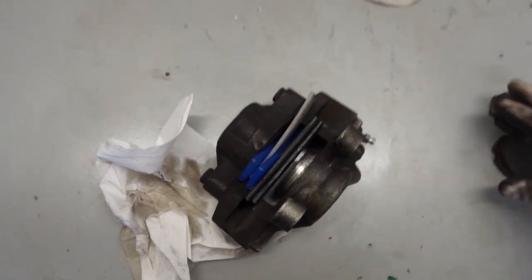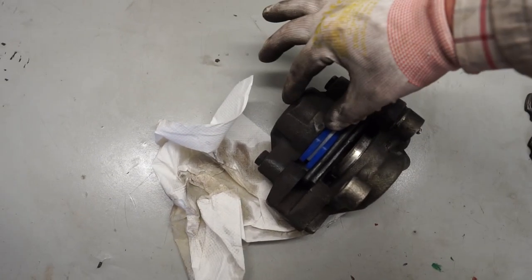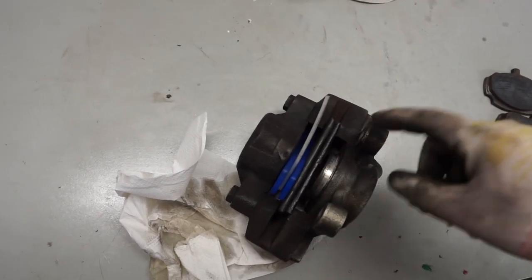Here's our caliper on the bench now. You can see I've put a couple of bits of steel across here with some plastic packers in. This is the side that's kind of loose and this is the side that's stuck, so what I don't want to happen is this one to blow out first and then it's going to be very hard to remove the stuck side.